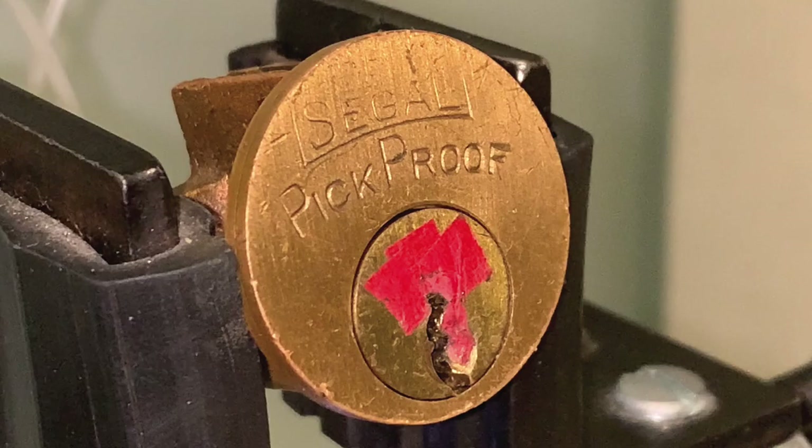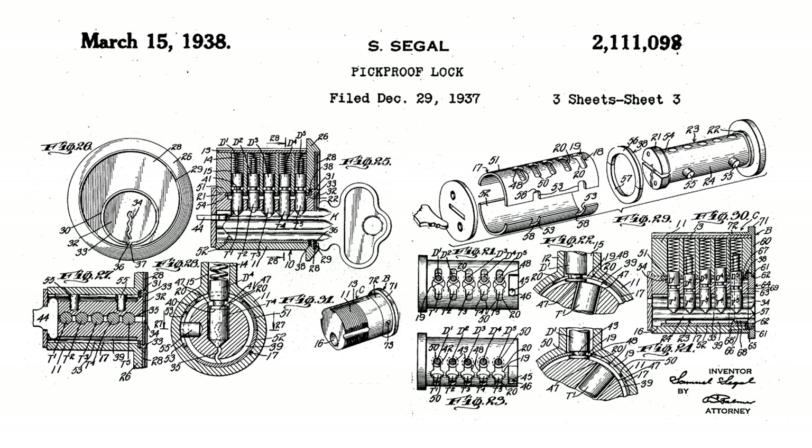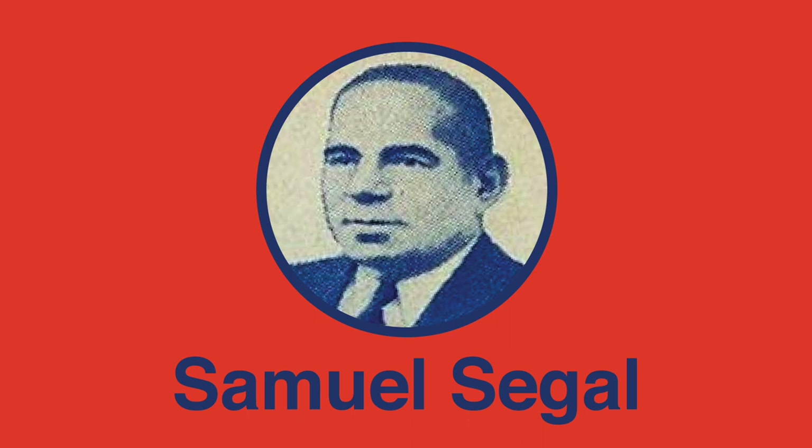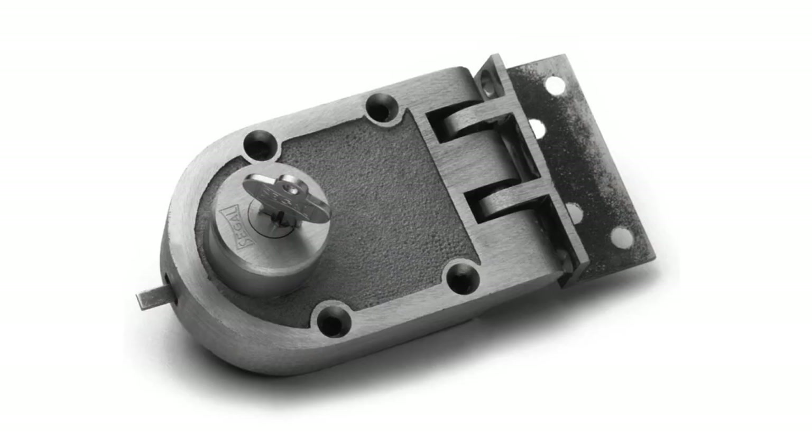The Siegel Pick Proof is the most incredible pin tumbler lock that you have likely never heard of, with an equally fascinating history. It was initially patented in 1937 by Samuel Siegel, a retired police officer who was best known for the Siegel Jimmy Proof deadbolt.